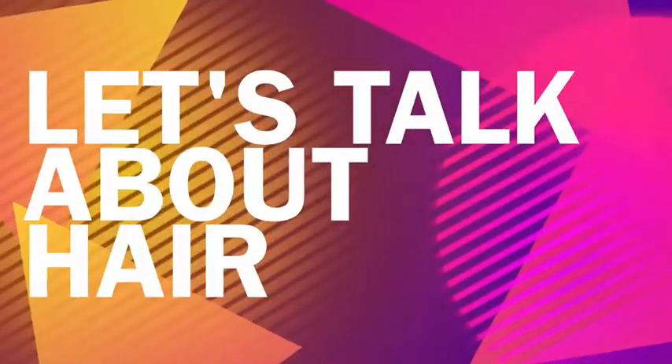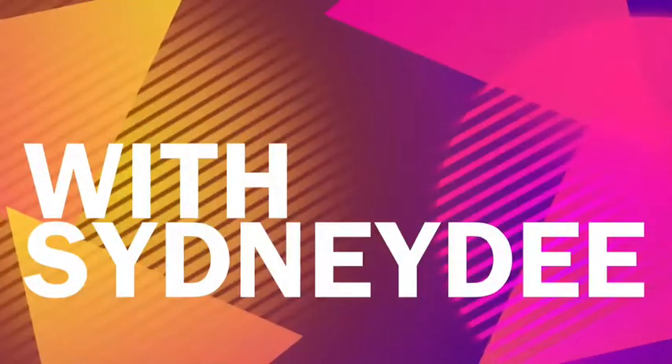It's time to talk about hair with Sidney D! Hi everybody, my name is Sidney D — that's underscore Sidney D on Instagram. I'm coming to you guys today to do a hair review on some hair that was sent to me from Lola's Hair Company. The name of the hair is called Sasha Straight Hair.